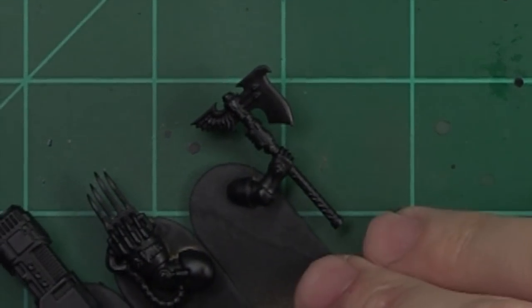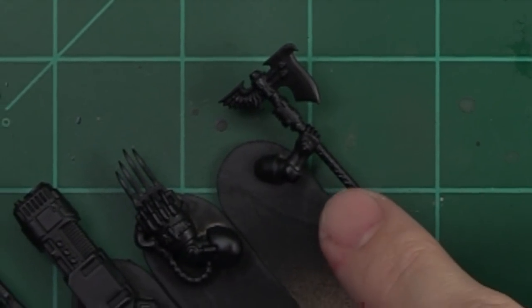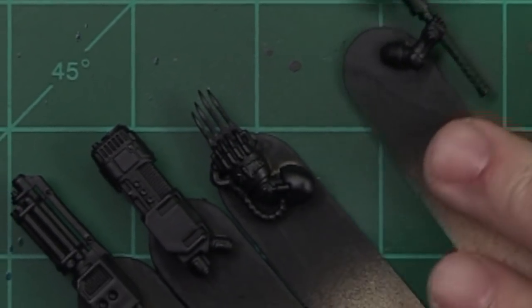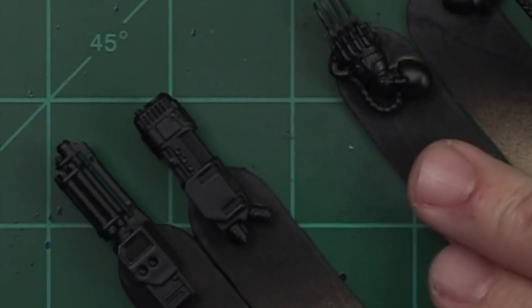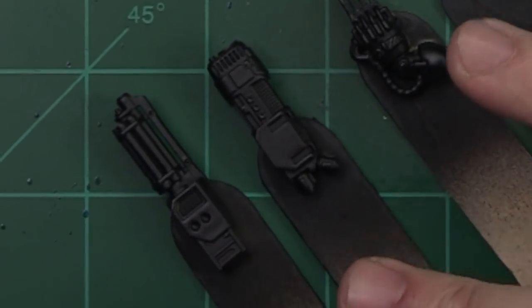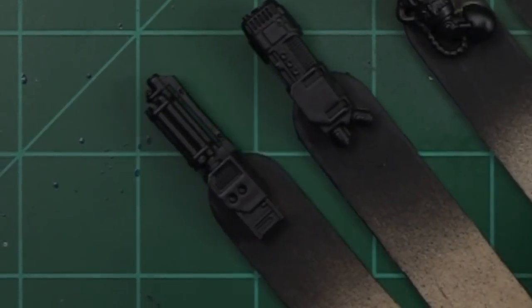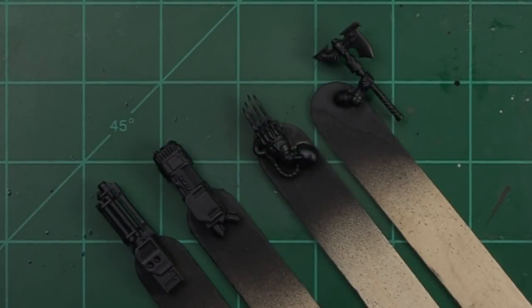In front of us today we've got a variety of weapon style bits. Starting out we've got a power axe from the Blood Angels. We've got a lightning claw, which is a little bit different. We've got a plasma cannon from a Storm Raven and an assault cannon from a Storm Raven as well. So we've got four different bits or weapons here and we're going to be utilizing the same techniques across all of these to get interesting effects.